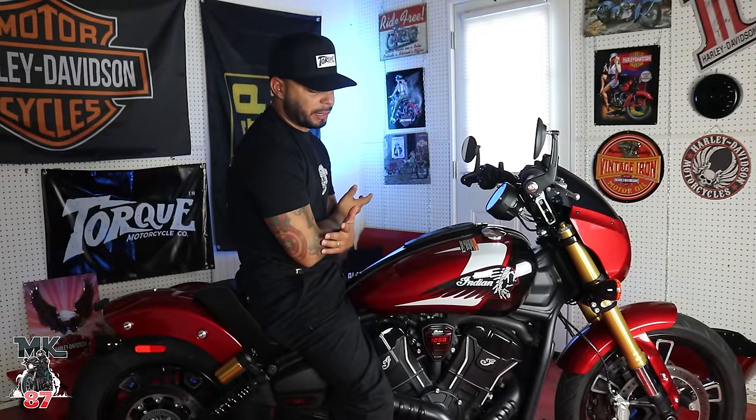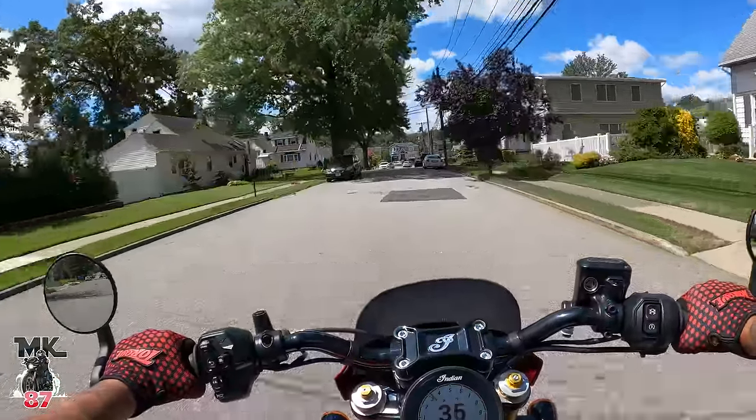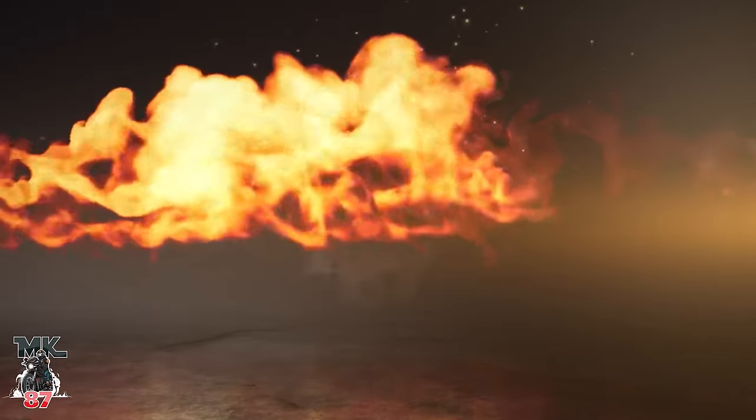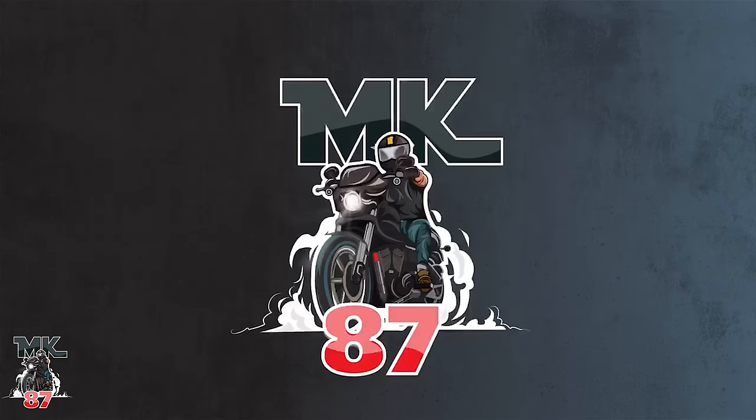Welcome back to another video. Today we're doing the in-depth review of the 2025 Indian Scout 101. This is a very special model for this year — Indian kind of threw everything at this bike.